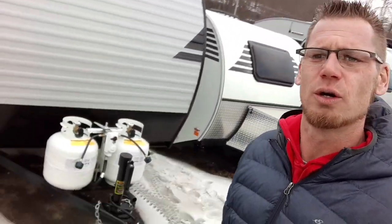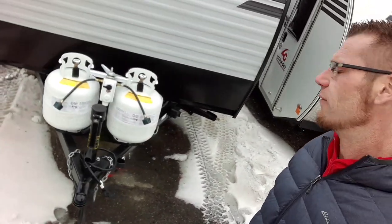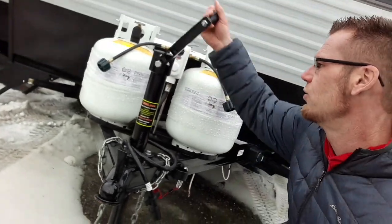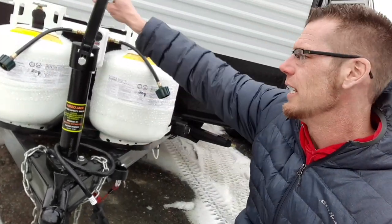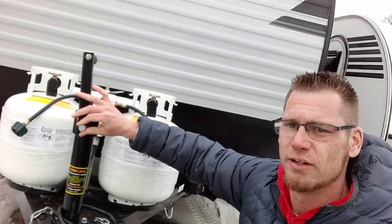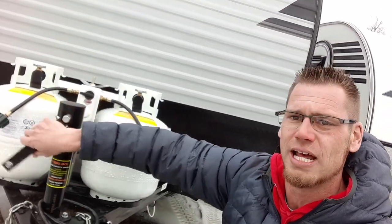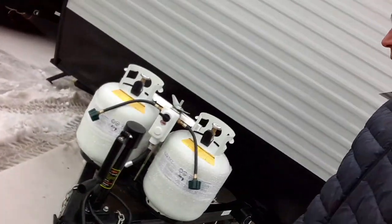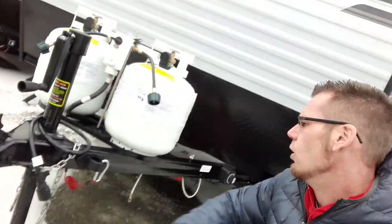First off, right on the front we have this awesome manual tongue jack. I love these things because you can flip around the manual handle and use a drill adapter. The drill adapter is the same exact size as your standard stabilizer jack, so you get great versatility.